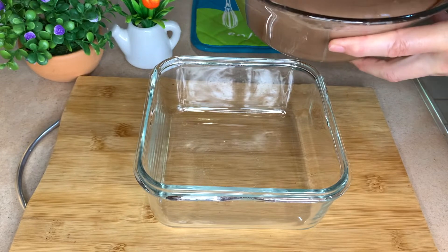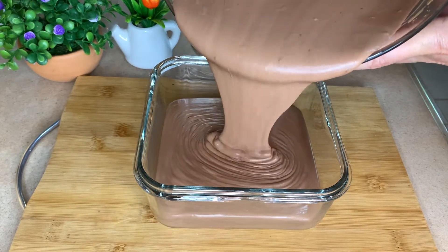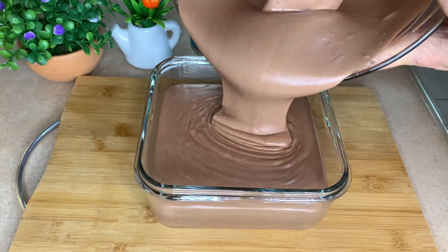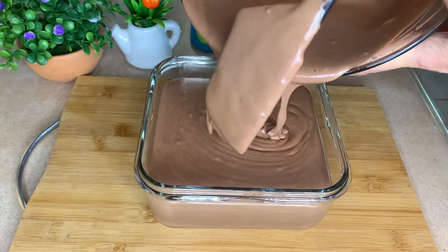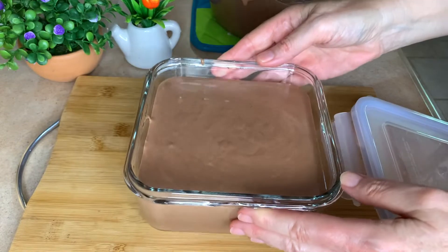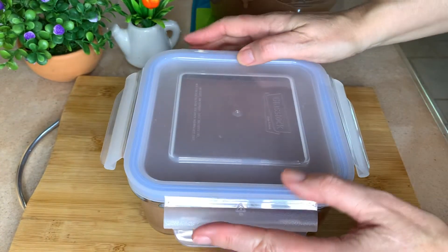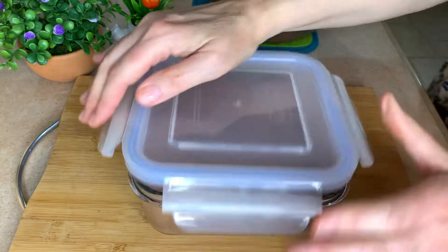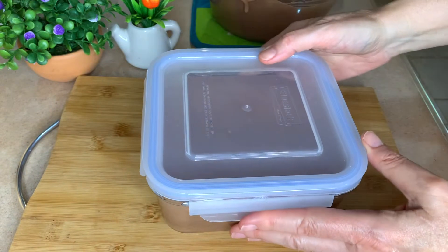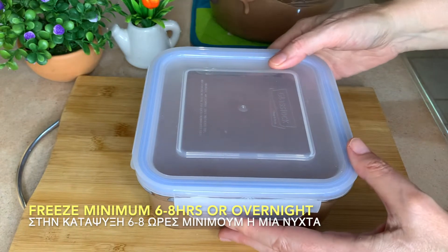Now I put it in a couple of airtight glass containers. You can put it in metal ones if you want. And if you don't have an airtight one, you can cover it in contact with cling film. Give it a little tap just in case there are some air bubbles. Cover it up and put it in the freezer for six to eight hours minimum, or overnight.